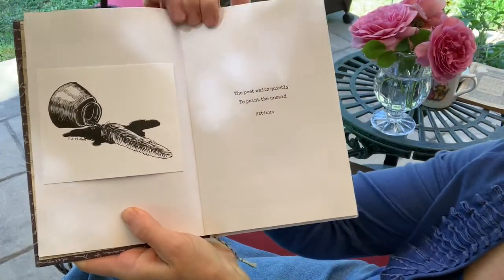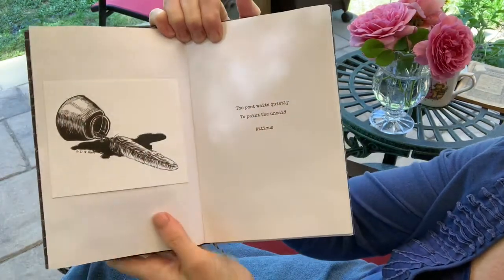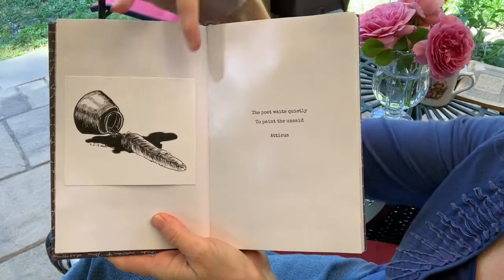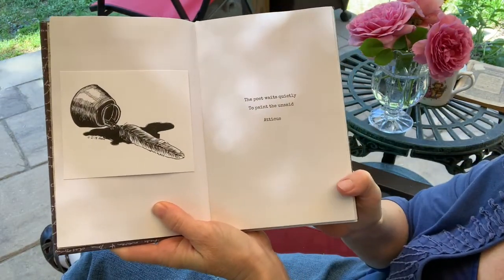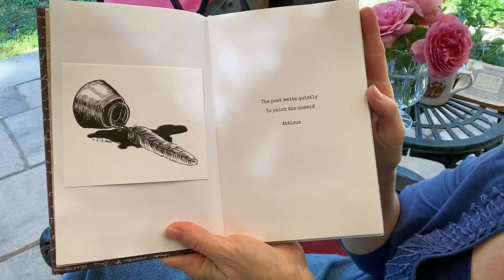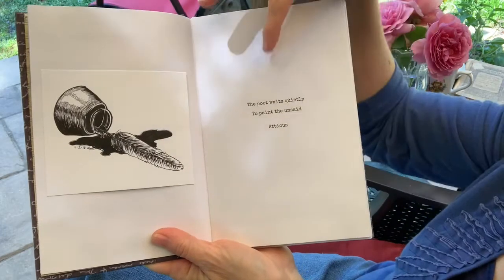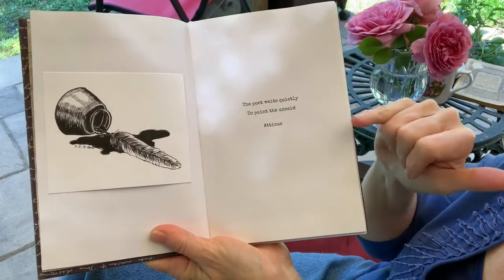Some of these pages you can tell were added — she had drawn pictures and put them in here, so it really does give it a scrapbook feel. My daughter drew this; it's just an ink drawing. And the quote reads: "The poet waits quietly to paint the unsaid" — by Atticus.